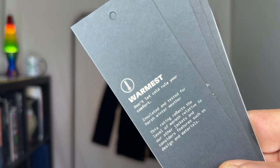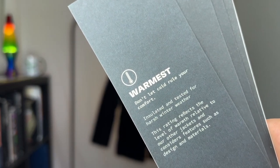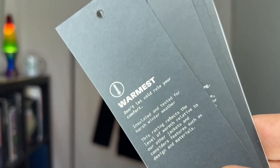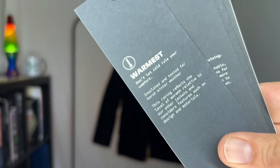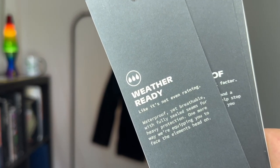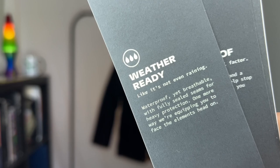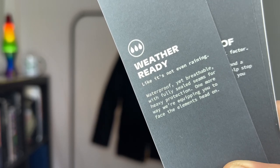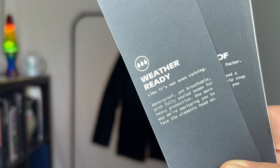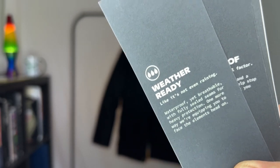The warmth card says 'don't let cold rule your comfort.' I like to look good in the winter as well as be warm, and it has the warmest rating level for all of Timberland's products — based on that last parka I had, I believe it. Weather ready: it says it's waterproof but breathable, with fully sealed seams for heavy protection. I think this is really going to help, especially if you live in the Northeast where we get these wet winters.